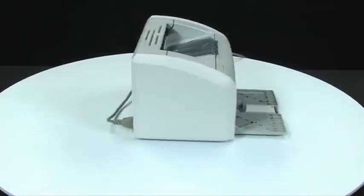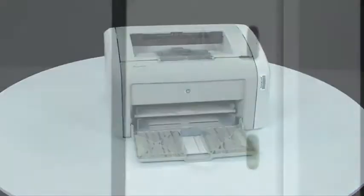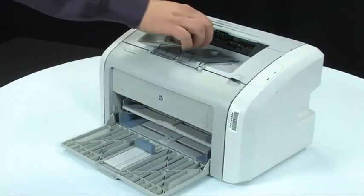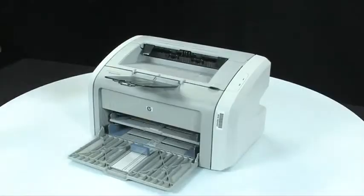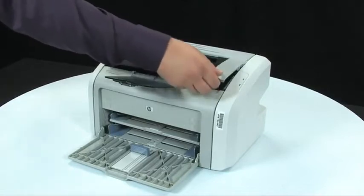Go back to the front of the printer. You will know the printer is on by the green power light being lit up on the top right side of the printer. Next, extend the output tray. Open the print cartridge door to access the old cartridge.